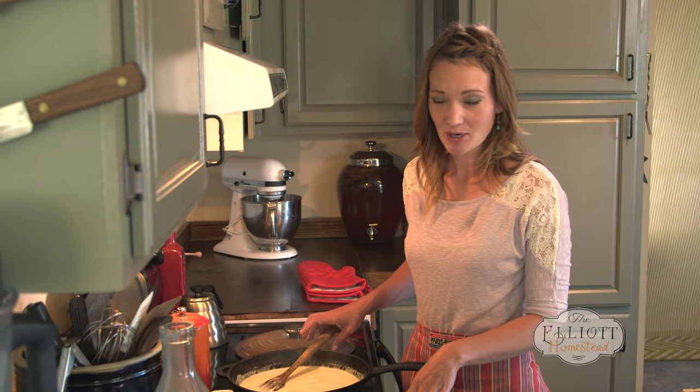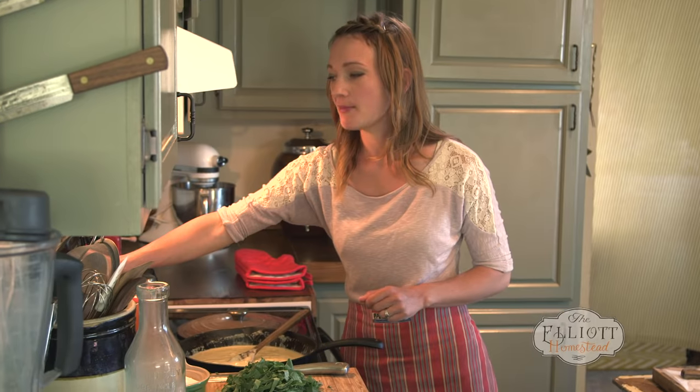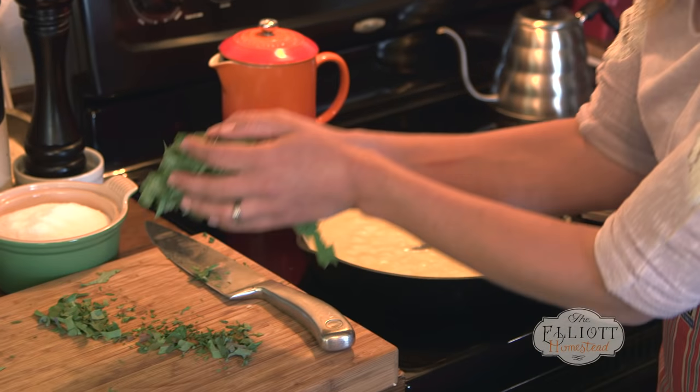Then it's time for the Parmesan. See this? That's what I'm talking about. I'm gonna turn this down to low and just sprinkle the greens in.